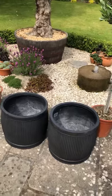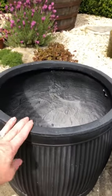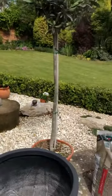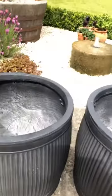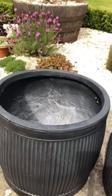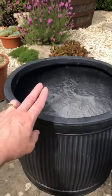The pots are really great because they're lightweight, which is really important because when you're potting up young olives they're going to need to be moved, and possibly moved inside during the winter because they're not as hardy as this old girl here. So being lightweight is really important.